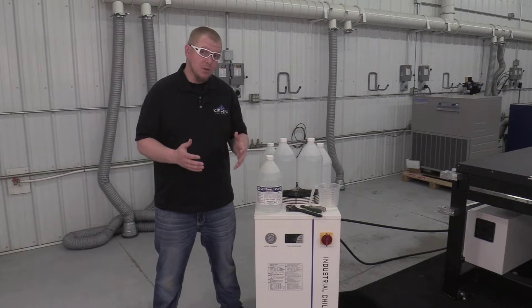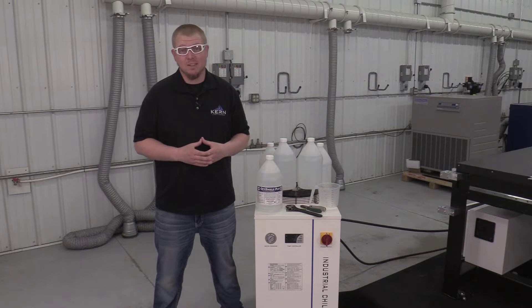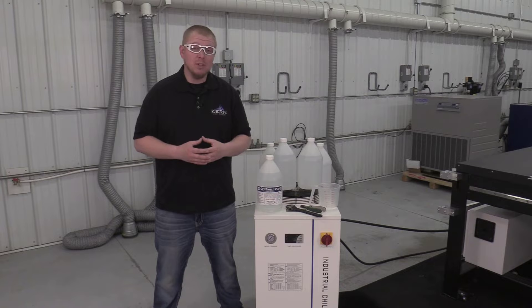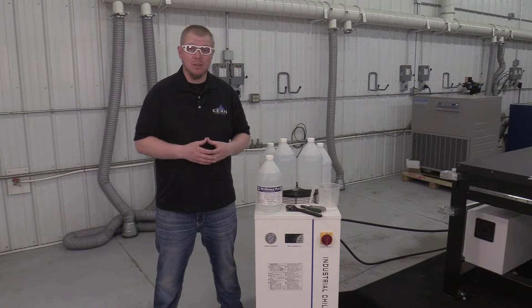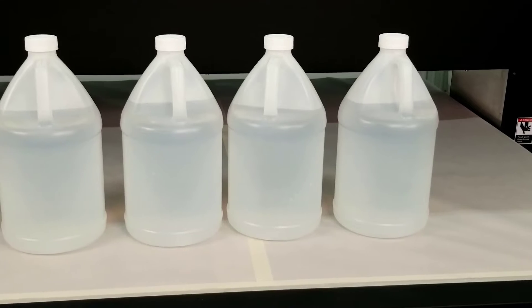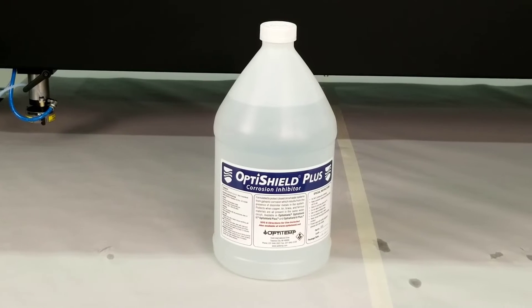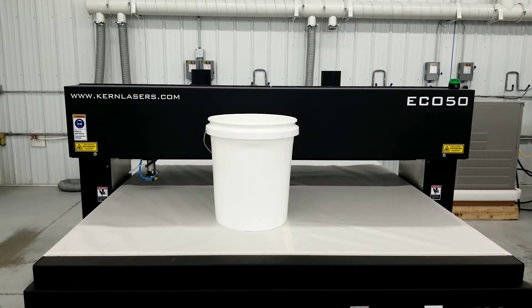Every six months, the reservoir tank should be drained and refilled with new distilled water and additive. This will prevent sediment and particles from building up in the reservoir tank and getting into the water lines. Some items needed to drain and refill the reservoir are a crescent wrench, four gallons of distilled water, one gallon of OptiShield Plus, a measuring cup, and a container or bucket to catch the drained chiller fluid.